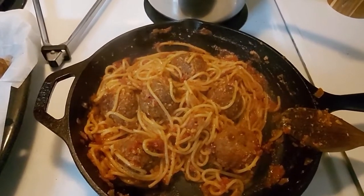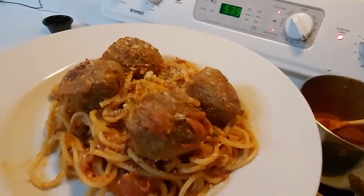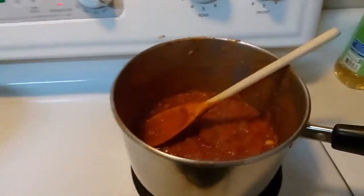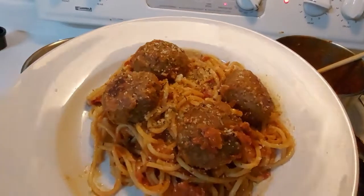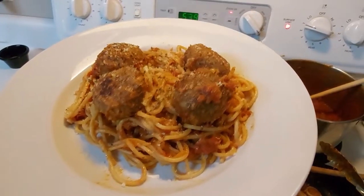The cheese is all tossed in there looking nice — we're getting ready to plate this. And there you have it folks — homemade spaghetti and meatballs with venison and pork sausage meatballs and my everyday tomato sauce. Look how freaking amazing this looks! I added some extra cheese on top and a little bit of parsley. Let's taste it — let's get a good chunk of meatball here and some spaghetti.